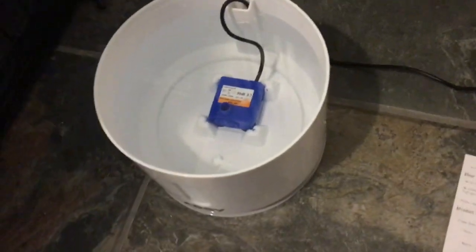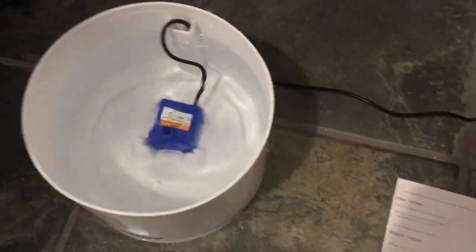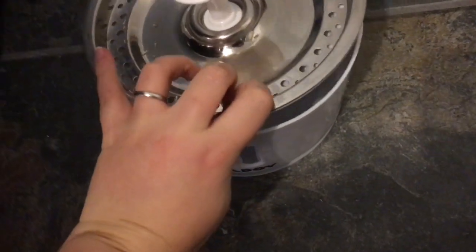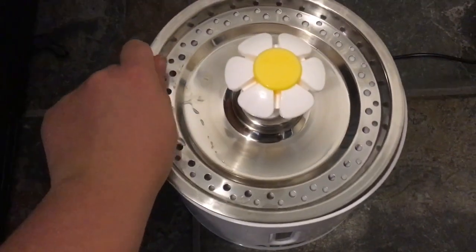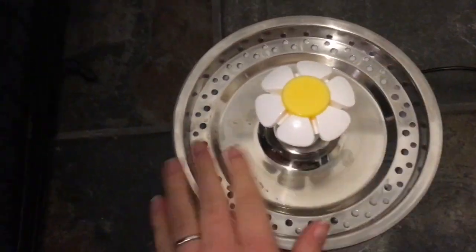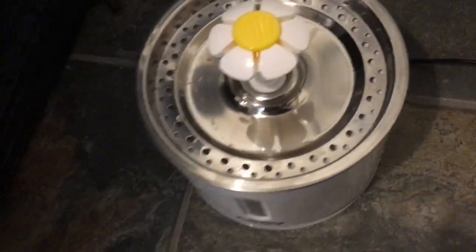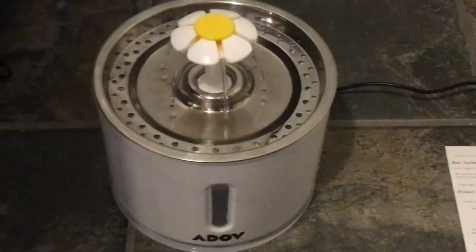Let's turn the power on and see what happens. Hey, that's a good sign! Okay, so if I just pop the lid on now — nice and secure. Beautiful, look at that go!